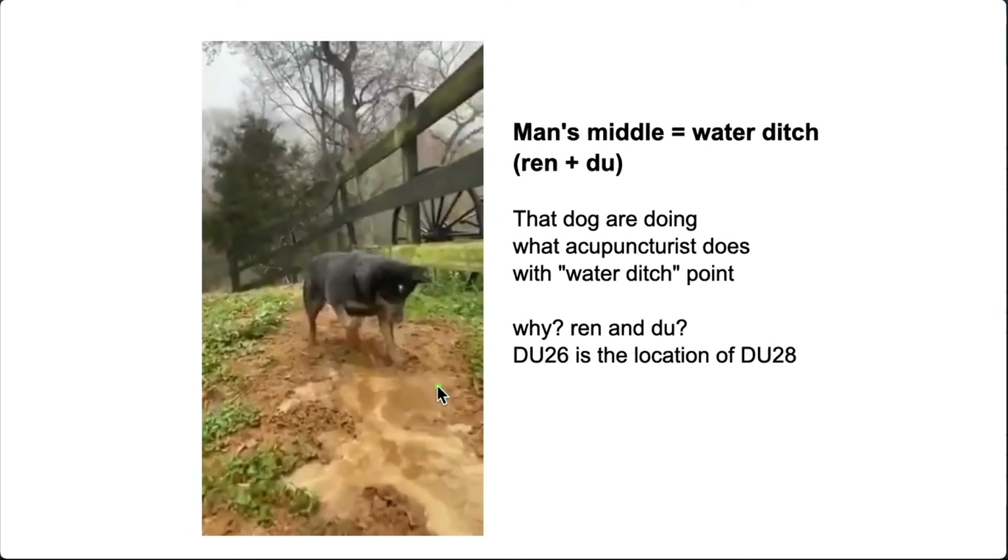All you need to do is make a ditch. If there is too much on the left, it goes to the right, because it is man's middle. So where will you use this point? All kinds of emergency conditions. Especially when the patient has had a stroke, this is the first point we use. Their energy flow is down to one side — left or right. By making a ditch here, you are letting the flow go to where it is deficient. So it is about balancing.